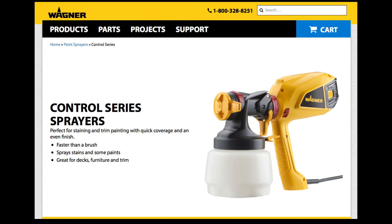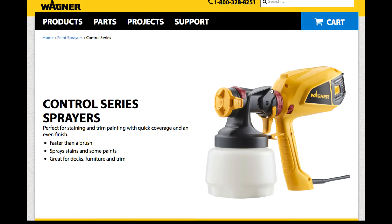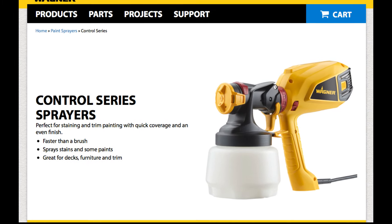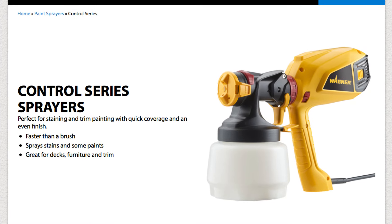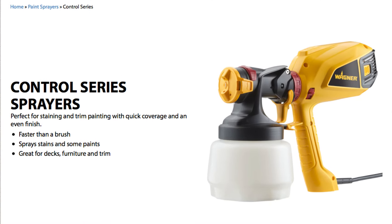This is the Wagner Spray Tech Control Painter, the HVLP handheld paint sprayer. I'll put a description and a link below. It looks like it should do the trick, and we're going to be shooting enamel.